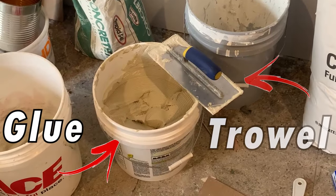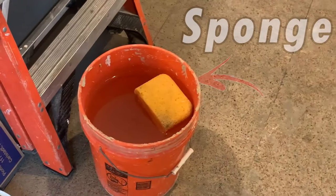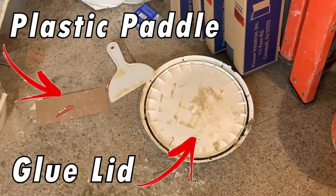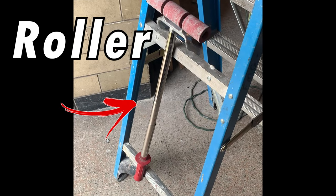So before we start, we need a few things. First, you'll need glue and a trowel. You'll also need a sponge and a bucket of water, and it's good to have a plastic paddle and a glue lid to clean up the trowel after you're done. Lastly, you will need a ruler. Without further ado, let's get started.